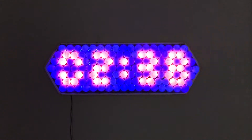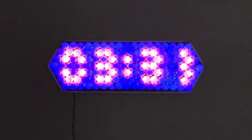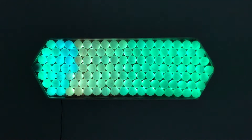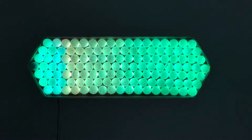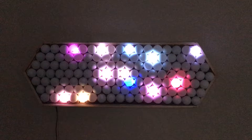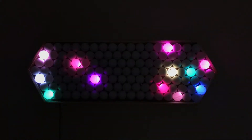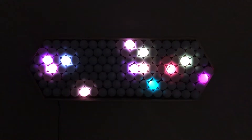Welcome everyone back to the channel. My name is Henry and today I'm going to be showing you how to build this ping pong ball LED Arduino clock. It uses an LED strip controlled by an Arduino to display either time or patterns. This is a fun project because it mixes creativity, programming, and circuits all together to give you a piece of wall decoration or maybe even a memorable gift. Let's get started.